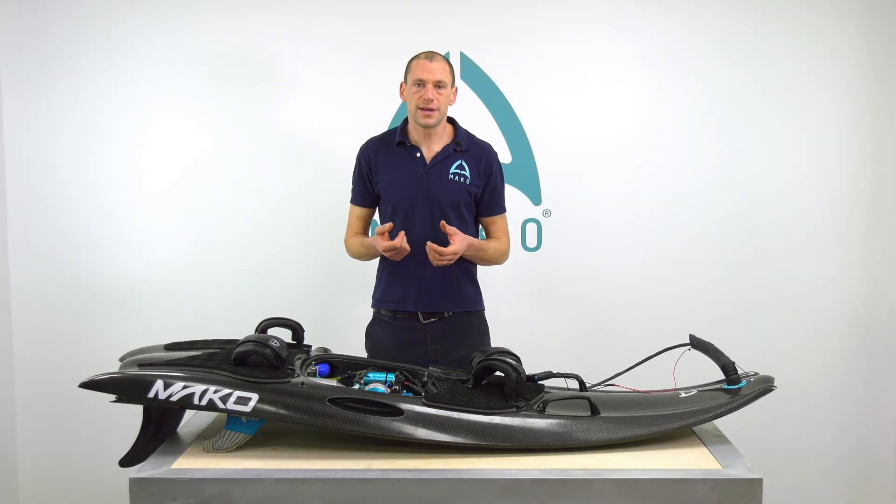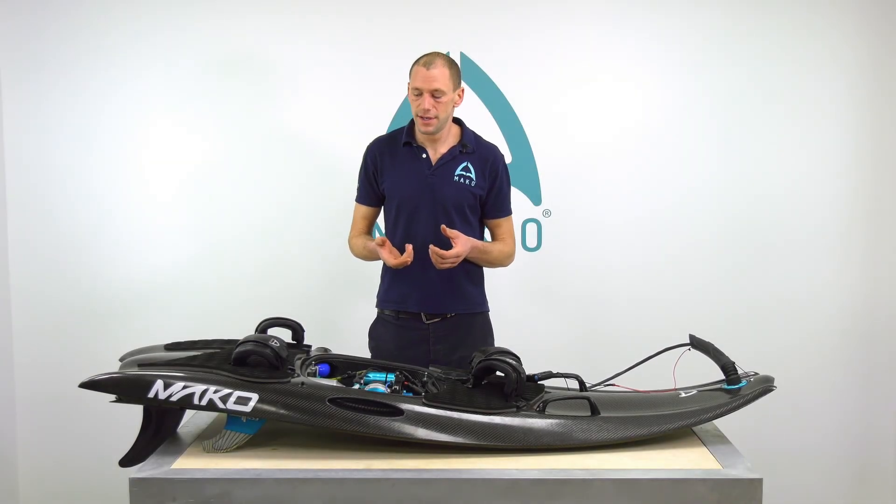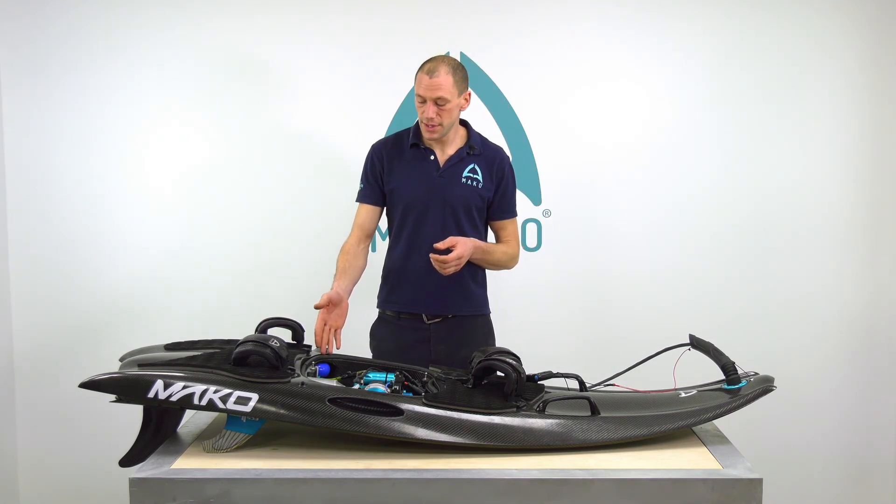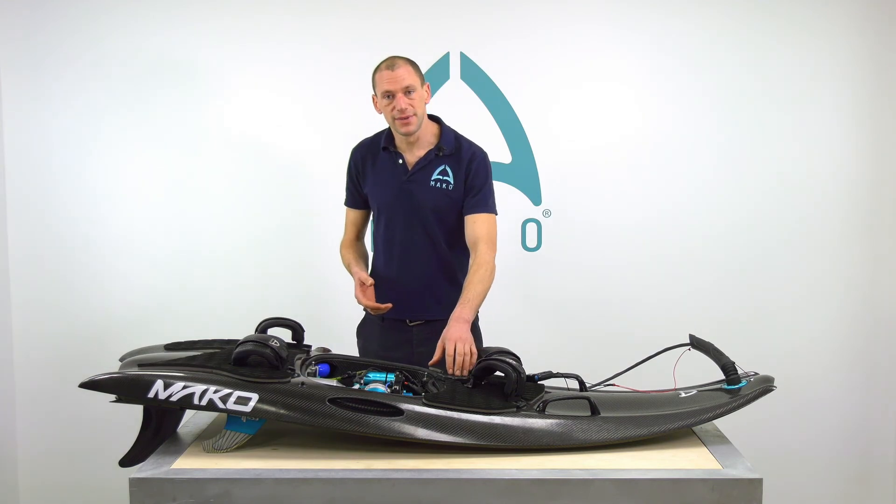I'm going to run through a quick pre-surf checklist with you. First of all, do you have enough fuel for the duration you want to spend on the water? Is your battery fully charged?